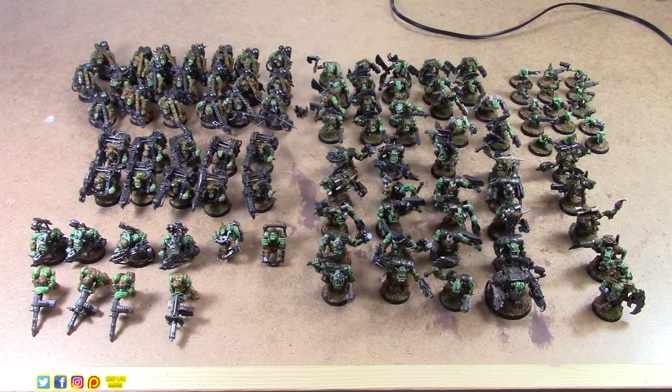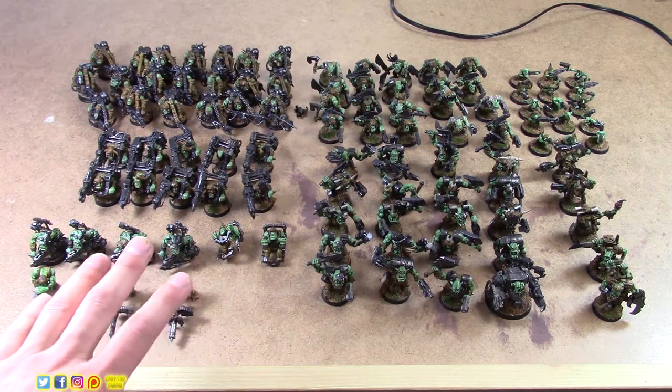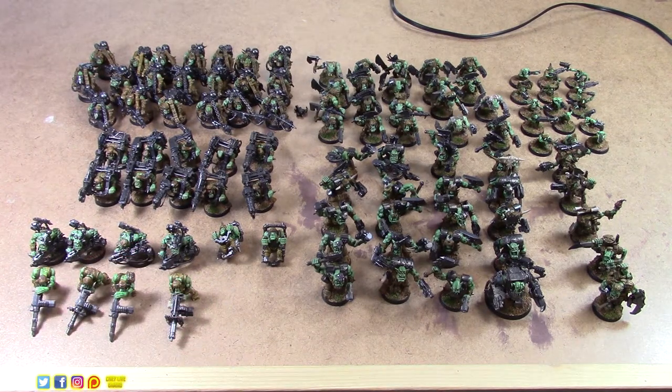What's up guys, it's Jake here from Chief Live Gaming. Today is part two of the 100 Orc Challenge video series. In case you missed part one, I'll link that in the description. To summarize: this whole series is about painting these 100 orcs as quickly and efficiently as possible to a good solid tabletop standard. We're not going for something crazy detailed, but we want them to look nice and feel good about playing them at an event or tournament.